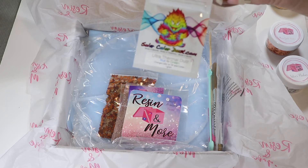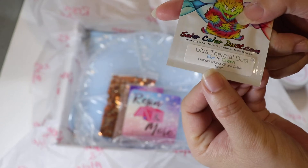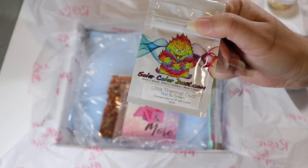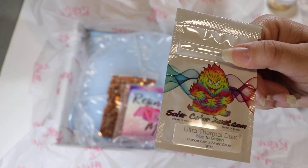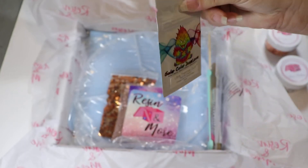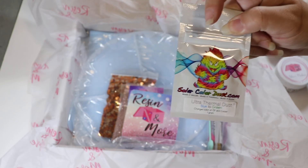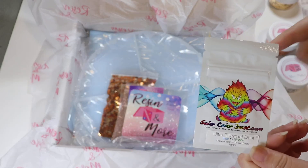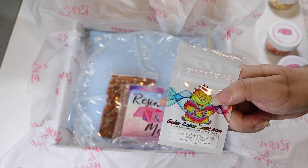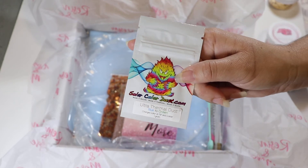This month we also got a Solar Color Dust — an ultra thermal dust. Everyone got a different color. This one goes from blue to green and is cold-activated. When you put this into your resin and pour it into the mold, if you place something cold on top, it will change color — for example, from blue to green, or colorless to blue, or colorless to black. Since we're doing coasters and people will be placing cold cups on them, I thought this was the perfect addition. For more instructions, check out solarcolordust.com.